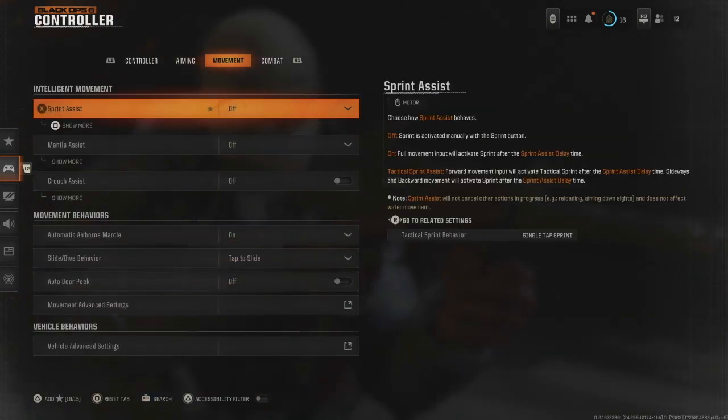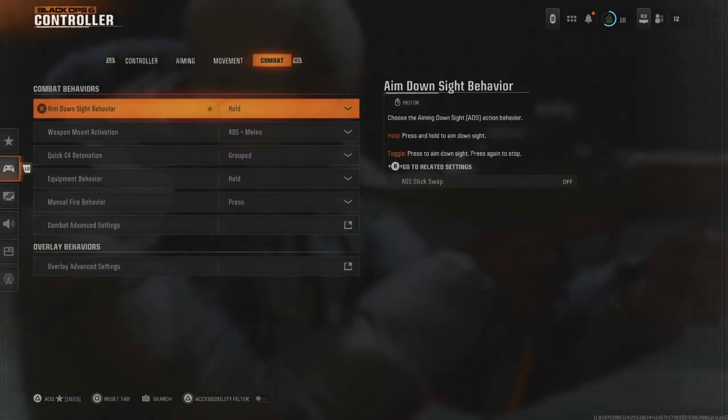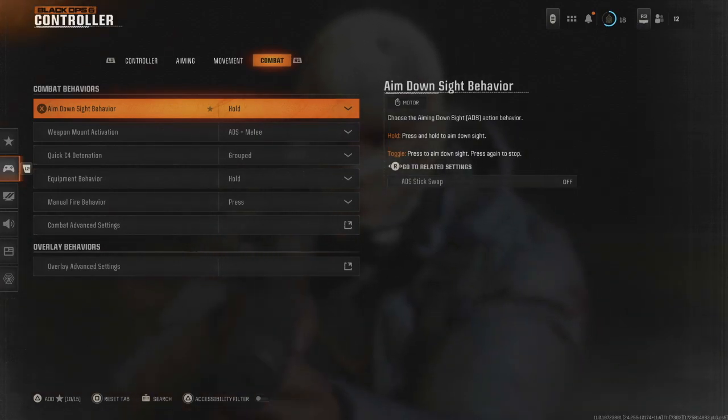Then let's go down — these are what I have as well, all these settings just like that. Let me know what you think of these settings in the comment section below. I hope you're enjoying Black Ops 6, thank you very much for watching, hopefully I'll see you in the next one.